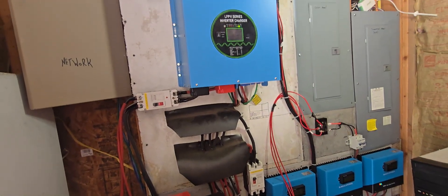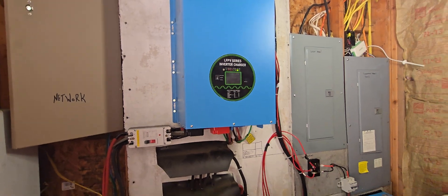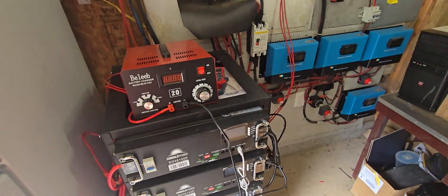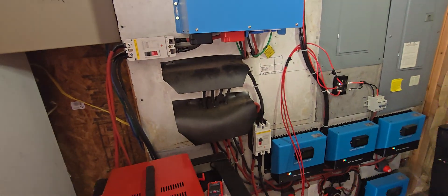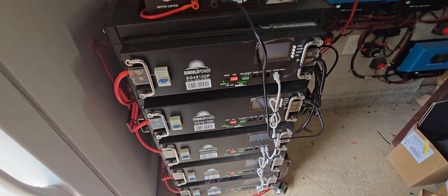Basically, this is like a backup generator. With these batteries and no solar input or no commercial power, these batteries will run my house for about 15 hours. There's a lot of batteries — that's about $5,000 worth of batteries.